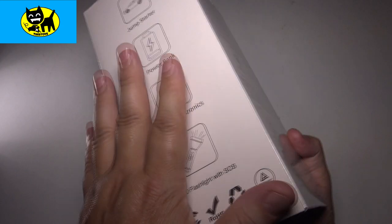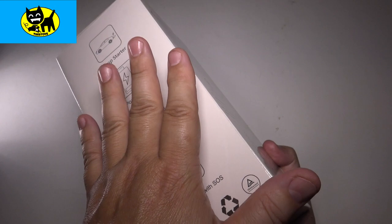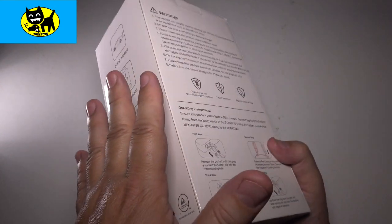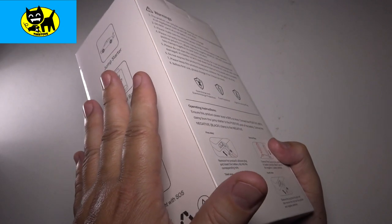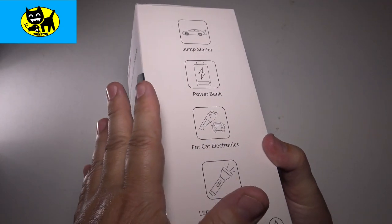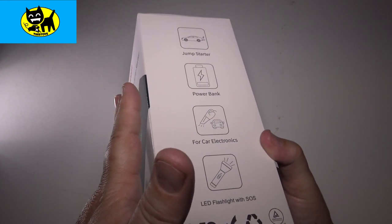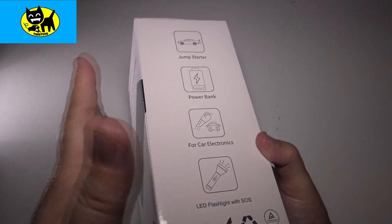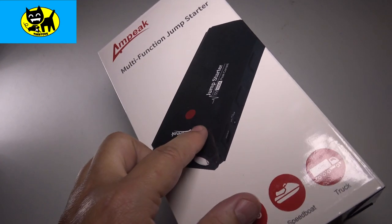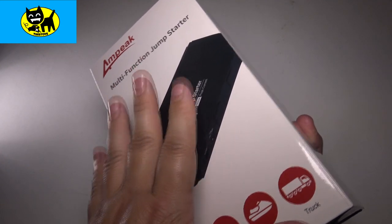This is the type of thing that will get you to work and to the repair shop. It will save you a tow truck bill — here in Key West a tow truck runs around $150, and that's the cheap end. Beyond the expense, the time waiting for a tow truck is long. This is like instant gratification to get you on the road and get you where you need to be.